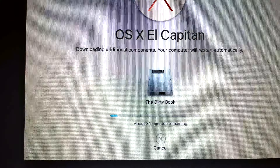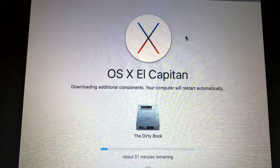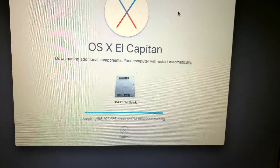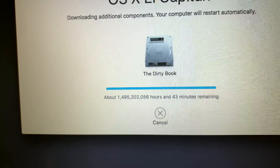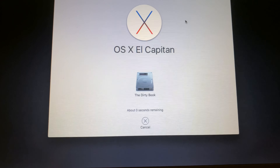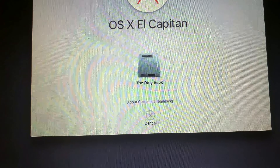Gonna install a fresh copy of El Capitan on the dirty book. That is way too long — are you kidding me? Is this a joke? Am I a joke to you? Still... still zero seconds remaining.